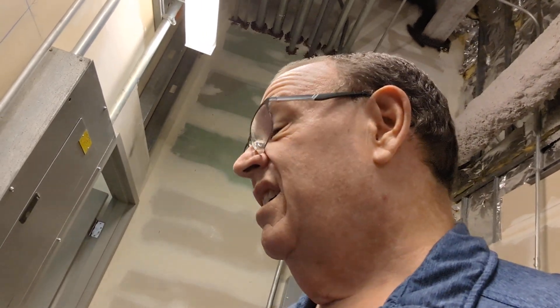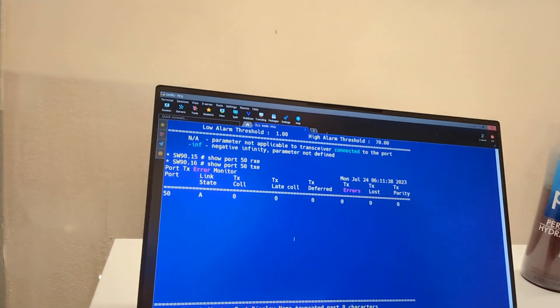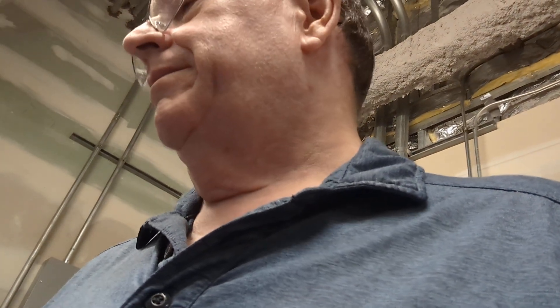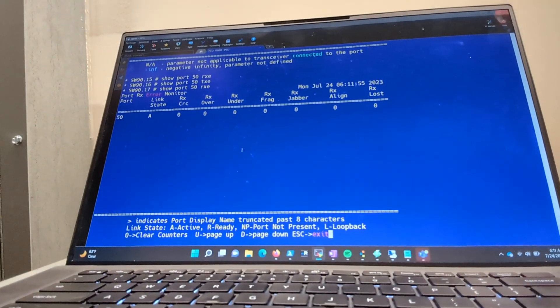Let's check the port errors again. Right here you can see we've still got no errors. Let me check the transmit errors just in case — show port 50 TXE or RXE. That looks okay, and it auto-updates, so if there were any errors coming in we'd see it. What my boss was seeing last week was the receive errors, so we're going to check the receive errors one more time — and they look good.